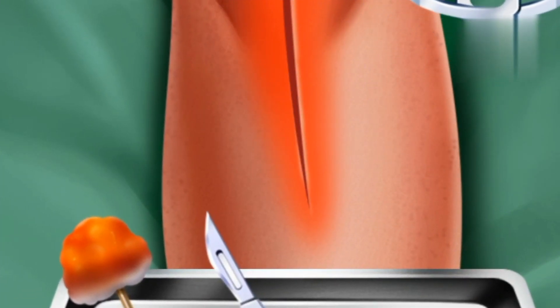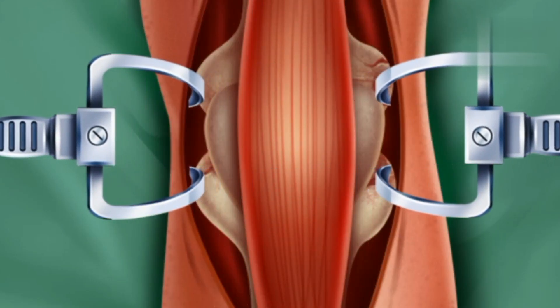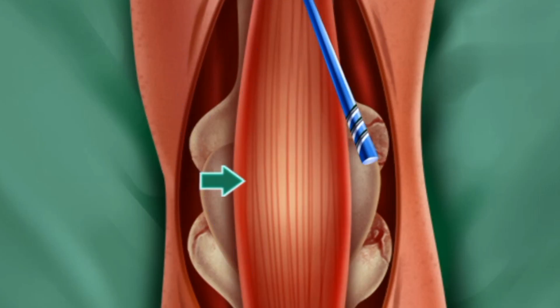Pull it open. Now get into the patient's body.